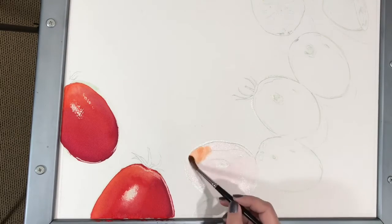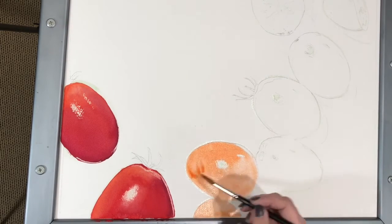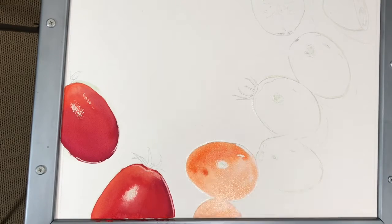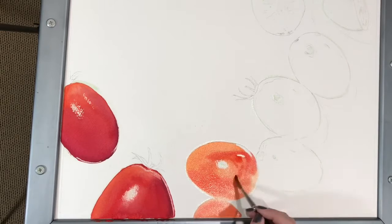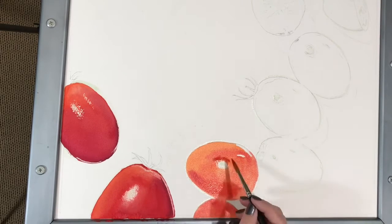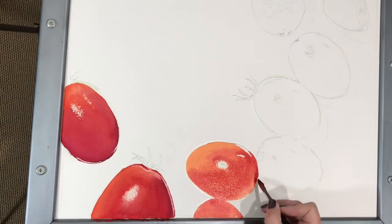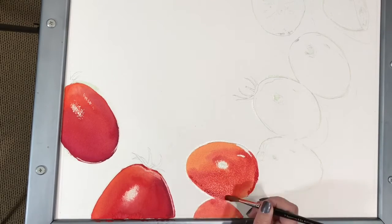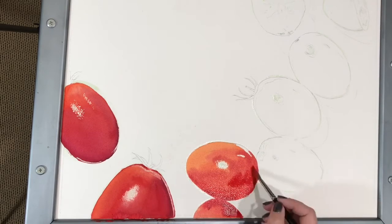I have used Liquide de Maskage by Sennelier, which is a tinted masking fluid to block off highlighted areas and the reflected light on the edges of the tomatoes. Light is reflecting off the tomatoes on the highest part, in the center, and light is also reflecting off the white of the paper, hitting the outermost edges of the tomatoes. I want to keep these as white as possible, and using the masking fluid will keep the watercolor from being absorbed into the paper in these areas.